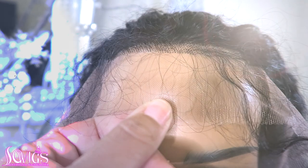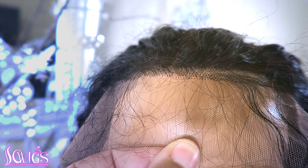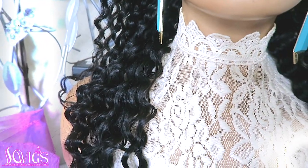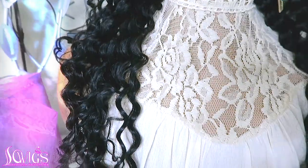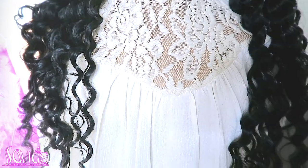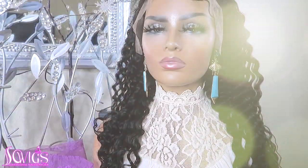You will need to bleach the knots and pre-pluck the unit if you prefer a more natural hairline. I went ahead and bleached mine with a 30-volume developer, and I did pre-pluck some of the hairline. Make sure you check out Sew Wigs as they have many different units to choose from — I'm pretty sure there's something there for each and every one. I'll link all of their information below.